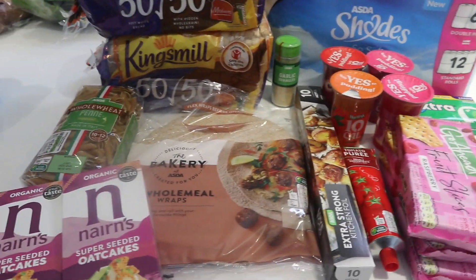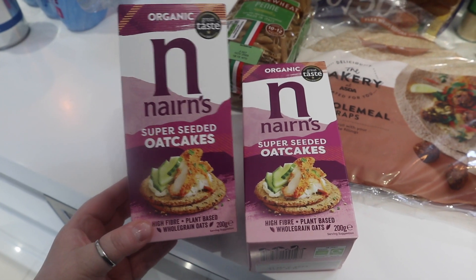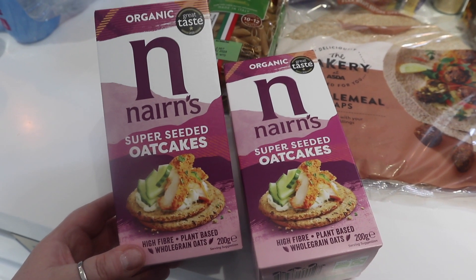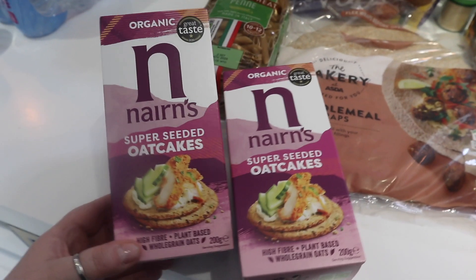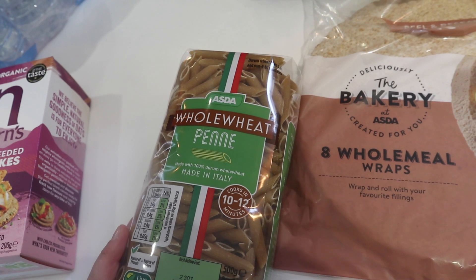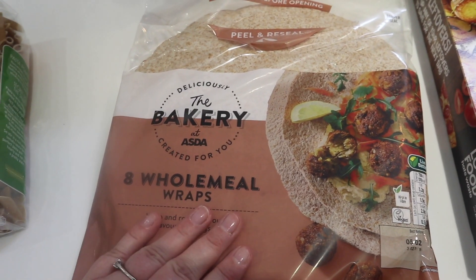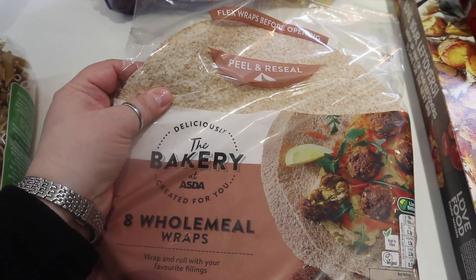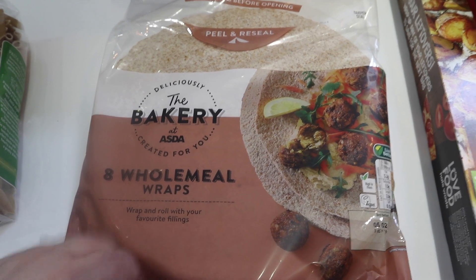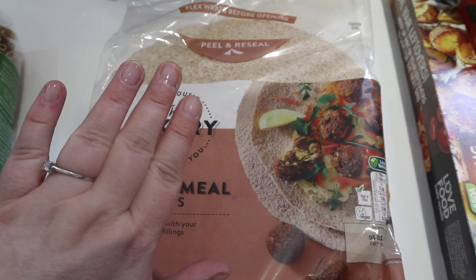And last but not least, a few miscellaneous items. We've got Nairns Super Seeded Oat Cakes — I recently started eating these and thought they'd be like chewing cardboard, but they're actually really tasty and quite good for you. Smells like bird food but doesn't taste like it! We've got a packet of whole wheat penne pasta, handy to have in. I've got some wholemeal wraps — I like to use these as a pizza base with tomato puree, lazy garlic, and a load of vegetables with a bit of cheese in the oven.